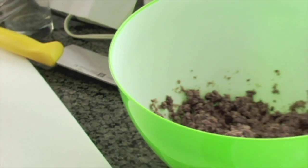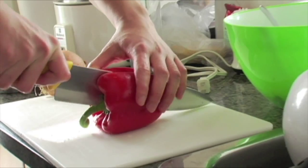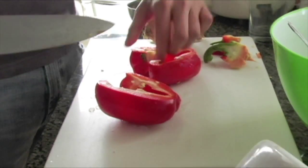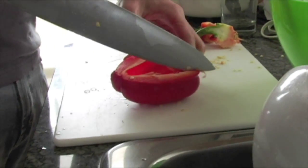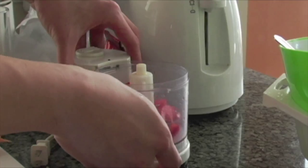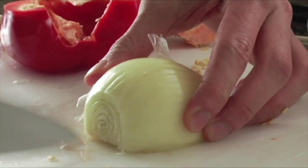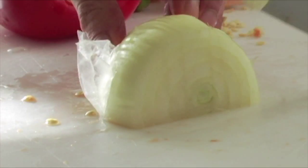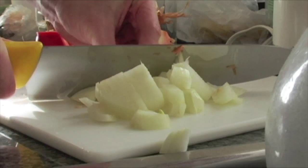Set the beans aside and get the onions and peppers ready. Take a beautiful bright red pepper and cut it down the middle. Remove the core and the seeds. You only need half a red pepper, but you can always save the other half for a salad. Give it a quick chop since it's going to go into the food processor. Go for half the onion as well. If you're an onion fan you can sauté the other half and put it on the burger later.